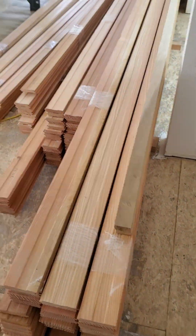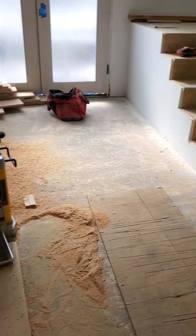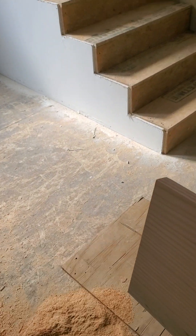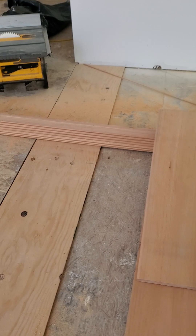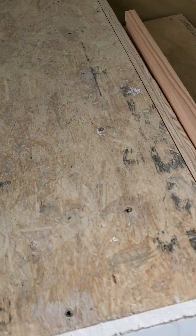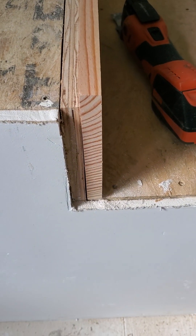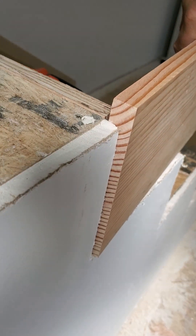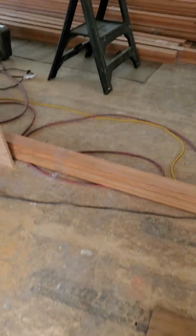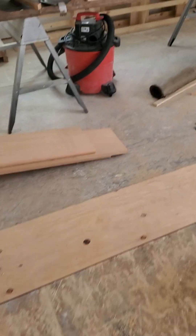Hey everybody, been a while. On a remodeled house doing some Bedford — about 1,500 square feet, got some open steps. Got some riser material here I guess I can use. I'm just going to fortify it and turn that into a riser here — it'll reach out broad a little bit, but that's how it still looks right now. Yesterday I made up my jig.